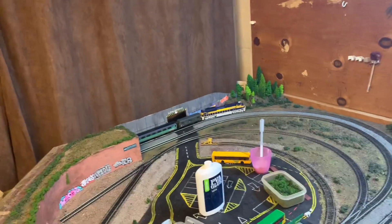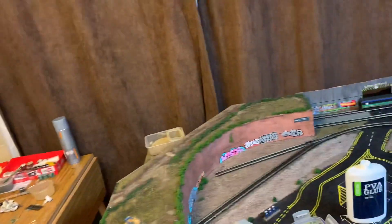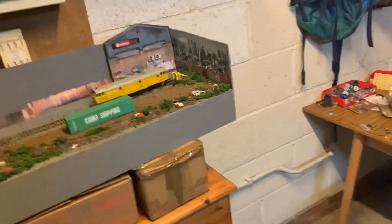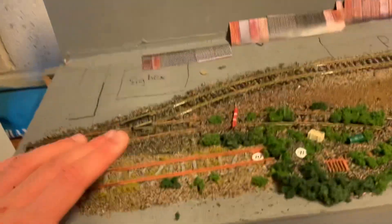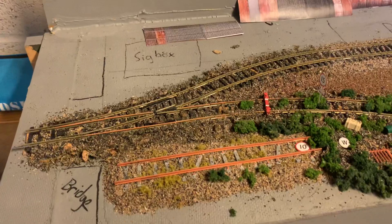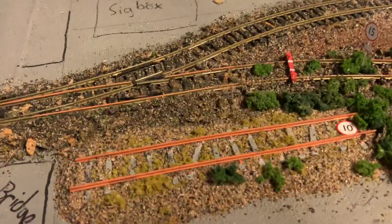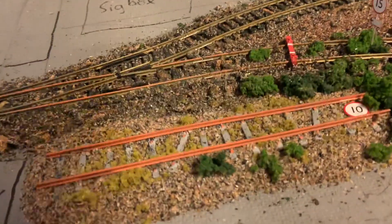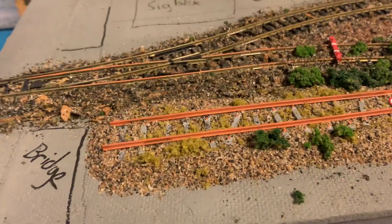I'll pop up a video every now and then. I've got a couple that have already been recorded quite a while back, so they'll be up at some point. This was the first bit of scenery work that was done - a little abandoned siding tutorial I copied from St Michael's Hill. It doesn't look anything like it because I have quite limited funds and resources.